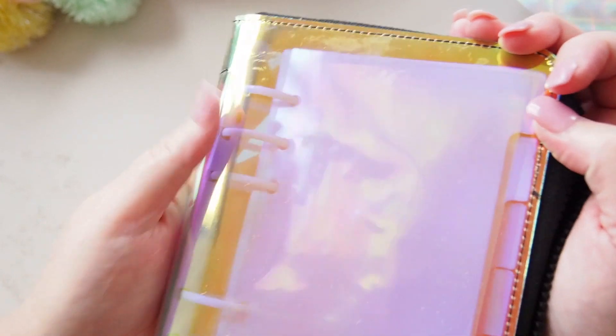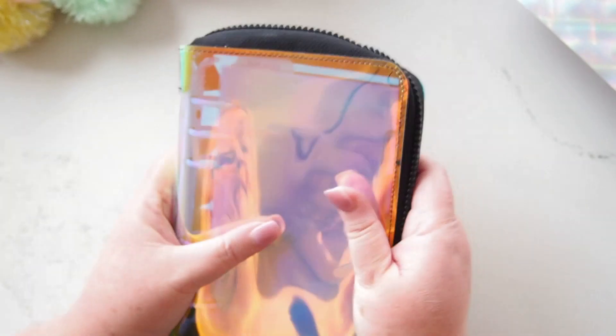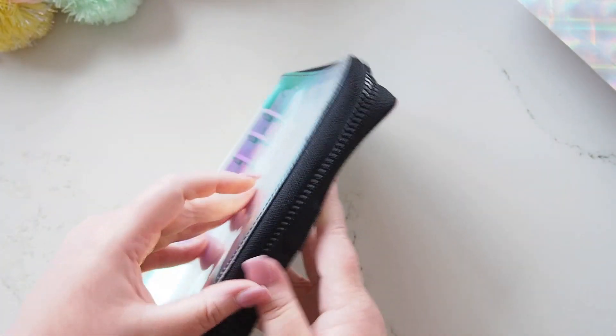People ask if it gets dirty — sure, it has little marks — but it's so bright and shiny that fingerprints and marks really don't matter. And there is something therapeutic about just wiping it clean, like if you're sitting in a meeting and you're wiping your planner. Does anyone else do that? It's plasticky and glorious — I really love it, I think it's awesome.